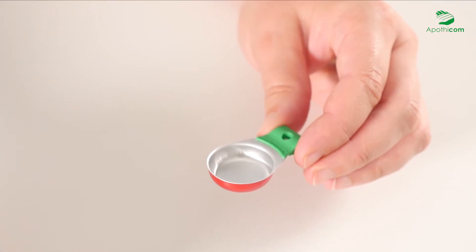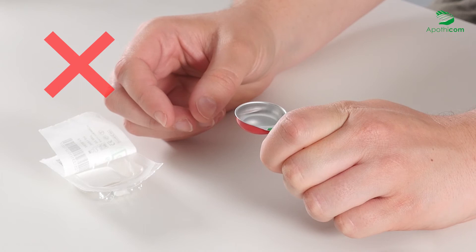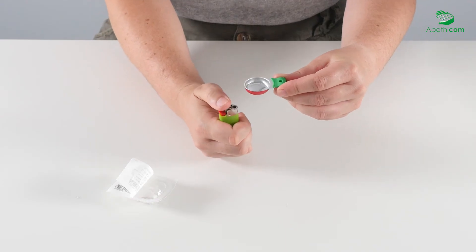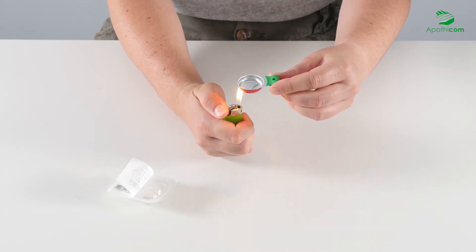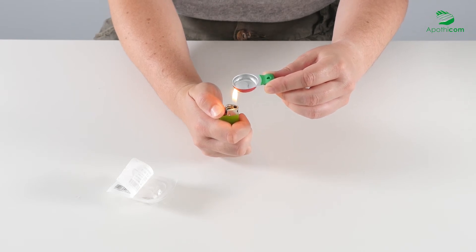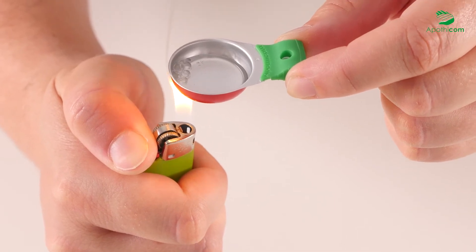To grasp the cooker, hold the sides of the handle between your thumb and index finger. We strongly discourage holding the cooker with your finger under the handle. Once the mixture is prepared, you may heat the cooker using a lighter or candle. While heating, the flame should be positioned opposite the fingers holding the cooker. For standard use, the required heating time is complete when the first bubbles appear.